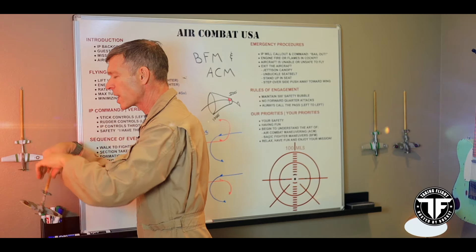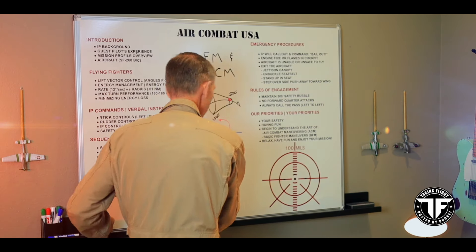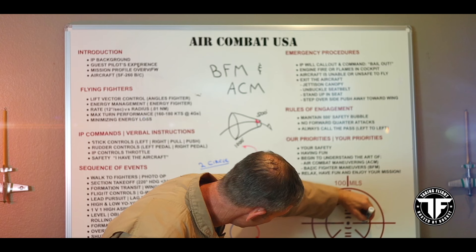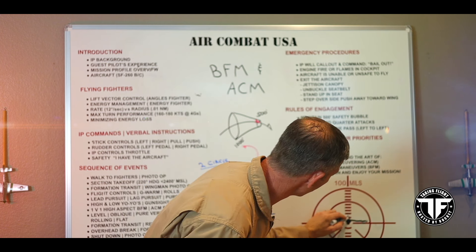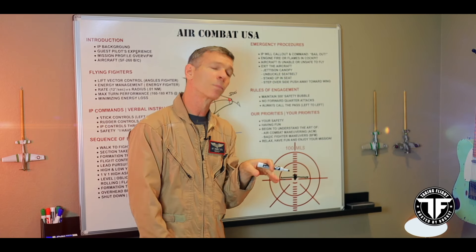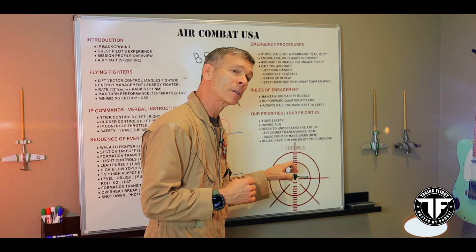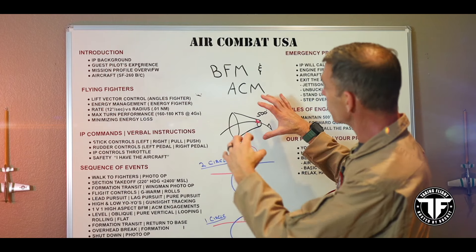We use the gun sight to help calibrate our eyeball and keep things moving smoothly. As you maneuver the airplane, you end up with your wings aligned with your opponent's wings more or less. This is what a 500-foot gun kill would look like — straight up the tailpipe. You use this horizontal bar to align with the wing line of your opponent.